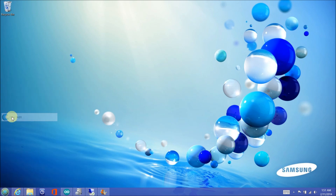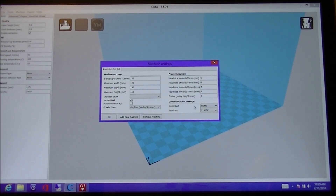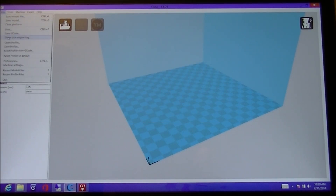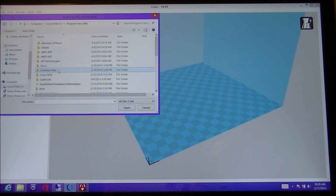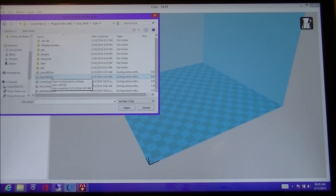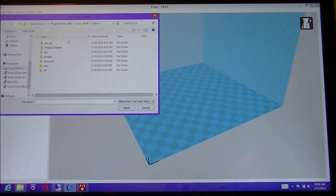Now we can open Cura from the start menu. Click on the menu Machine to make sure Punch-Tech is listed, then select Machine Settings. In this window, you can set the com port from the drop-down. Next, from the file menu, we can open the PLA profile we copied before into the Cura install directory. You can see in the help what each of these parameters do. Now we will load a part from the load icon.